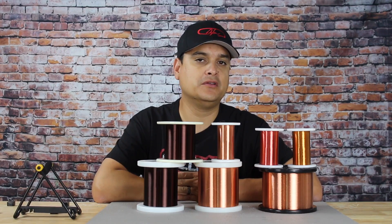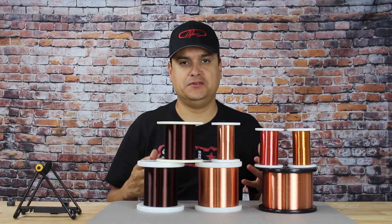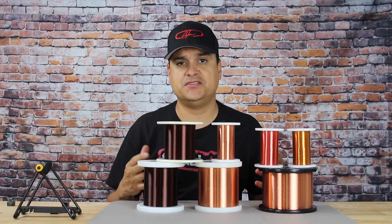Today, one of the things we're going to talk about is what does tension have to do with your tone and the winding of the pickup, and does it change it?